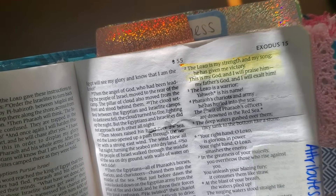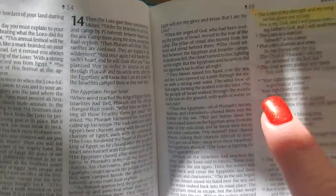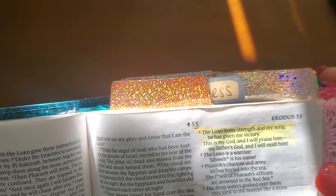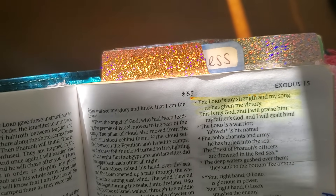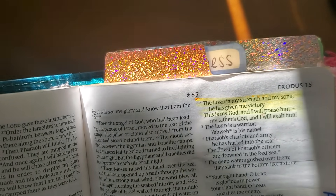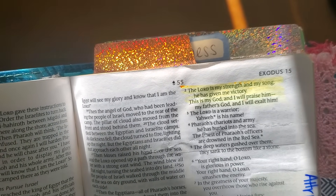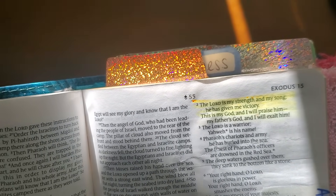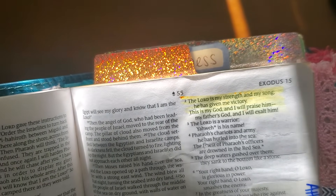For example: 'Dear Heavenly Father, I just want to worship you and highlight your attributes and your goodness. You say in Exodus chapter 15, verse 2: The Lord is my strength and my song. He has given me victory. This is my God and I will praise him. Father, you have given me victory in my life and helped me to overcome so much through the name of Jesus. I want to praise you, Father, because you've given me strength when I feel weak. I'm so thankful that you are my God. I love you with all my heart, Jesus. Help me to have a good day, to be your hands and feet, and to be sweet and kind. Guide my mouth, my heart, my mind so I can be a great witness to you. I pray in Jesus' name. Amen.'